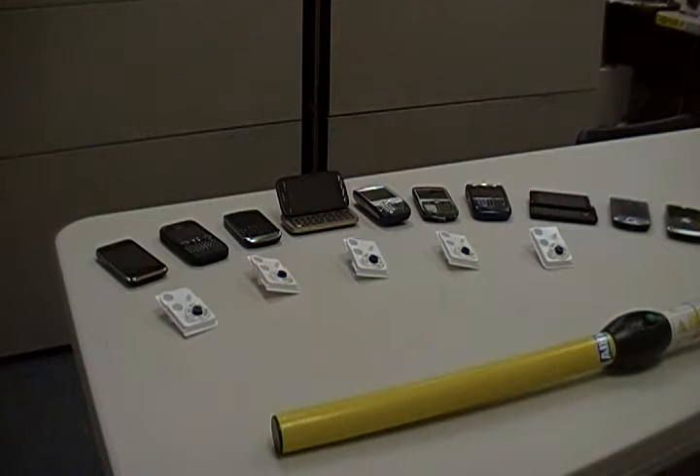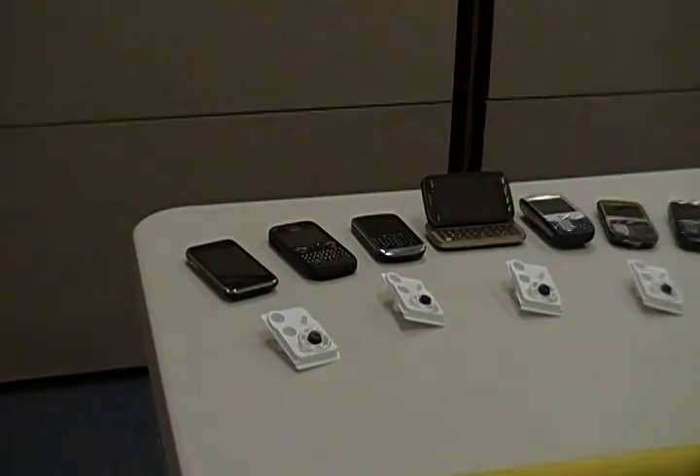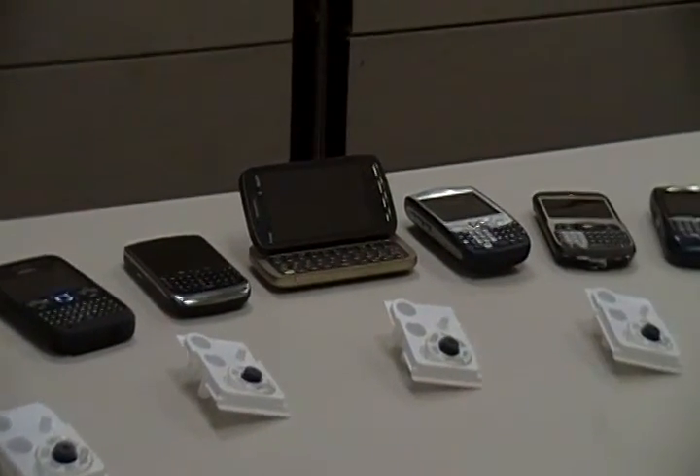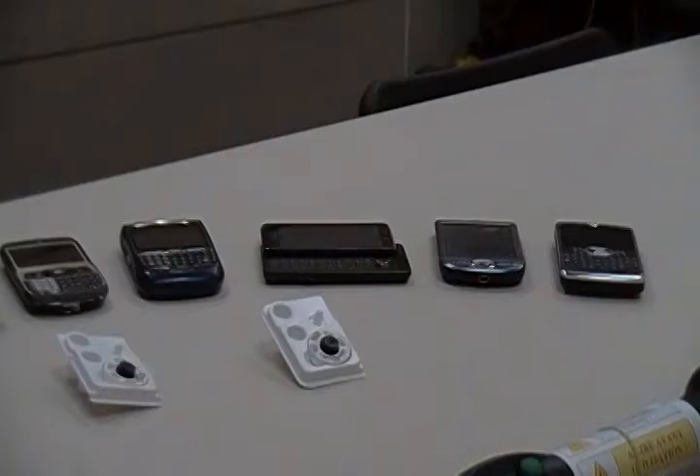Are you looking for the ultimate mobile RFID data collection solution using the AllFlex Bluetooth Stick Reader? Serialio.com's Serial Magic product provides wireless RFID and barcode connectivity on more mobile devices than any other product of its kind.